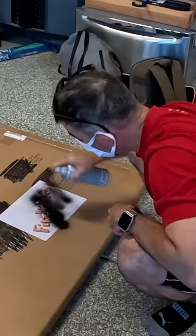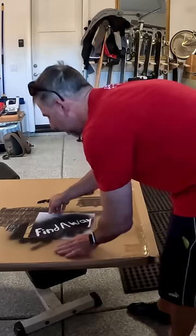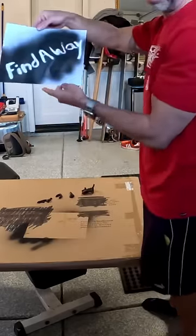A few hours later, after it all dried, I started peeling the letters off one at a time and I have no idea if that came out — I'm going to have to ask somebody. But does it look like it came out? It's kind of weird making art and not knowing what it looks like, but I'm hoping for the best because I put it on shirts to help remind people that anything is possible if you're willing to find a way.